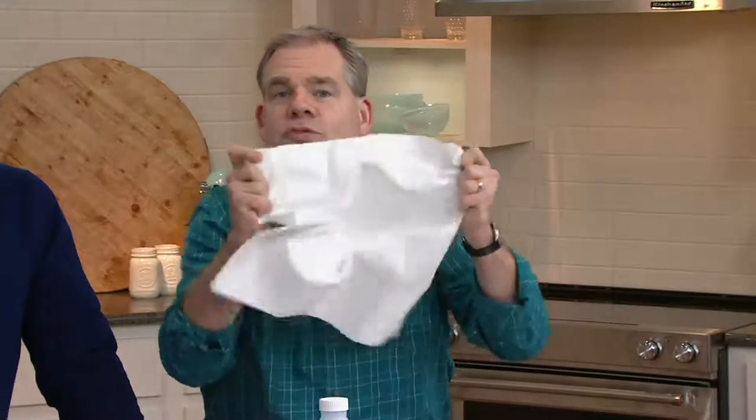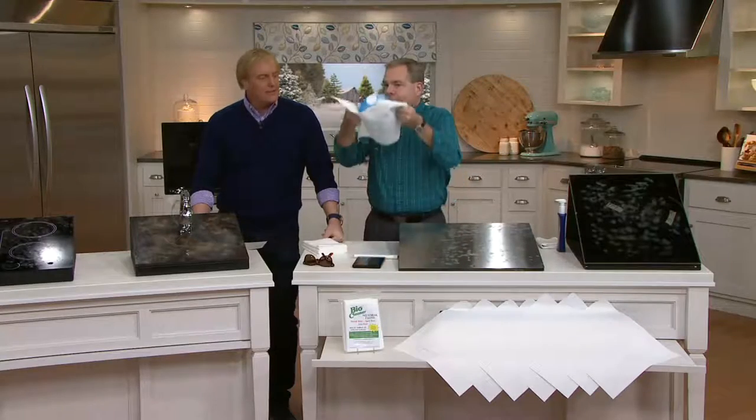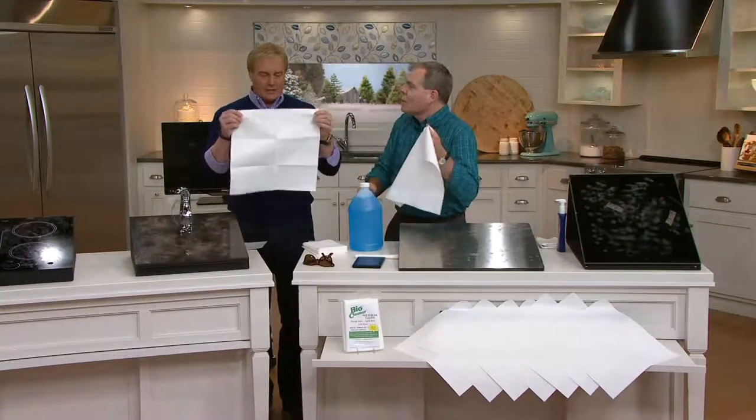And even though it looks like a paper towel, it's extremely durable, washable, and can be used hundreds and hundreds of times. To show you how durable — that's not a paper towel. This is not magic material, but it's pretty doggone close.